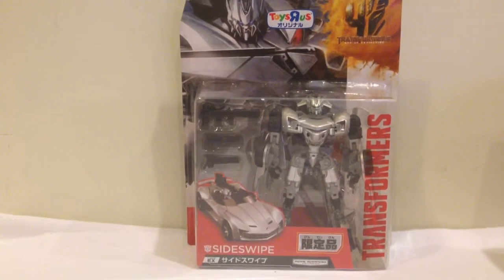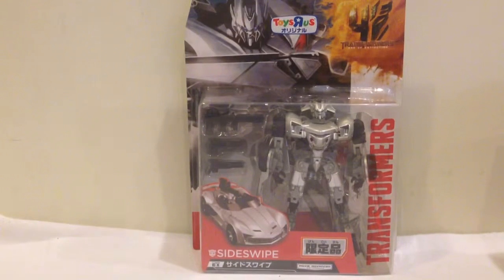Howdy YouTube, today we're taking a look at the Toys R Us Japan exclusive Transformers Sideswipe. A really cool looking figure, one I picked up recently in Japan. Very excited to get it opened up and out of packaging.